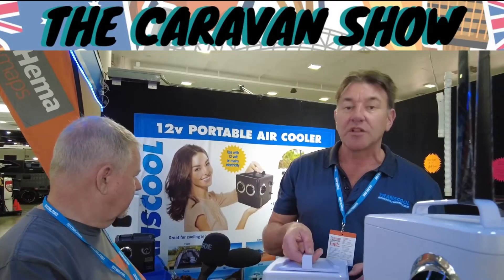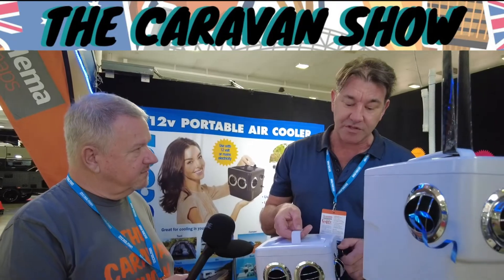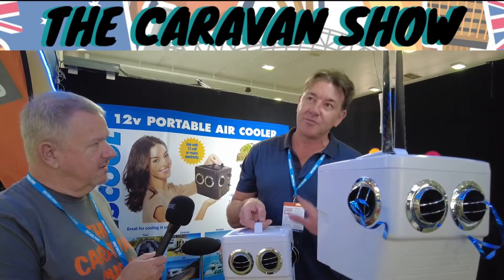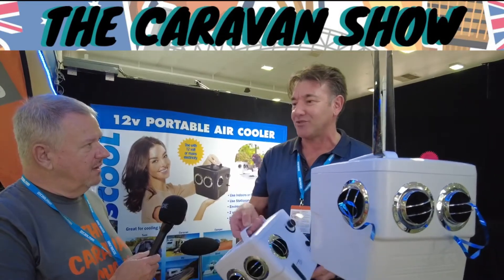This is an Australian product — local and important components — and we've been making this in Victoria for 11 years now, exported worldwide. We export them to Transcool in the UK, Germany, Spain, America, and Japan. It's pretty funny exporting evaporative cooling stuff to Japan.